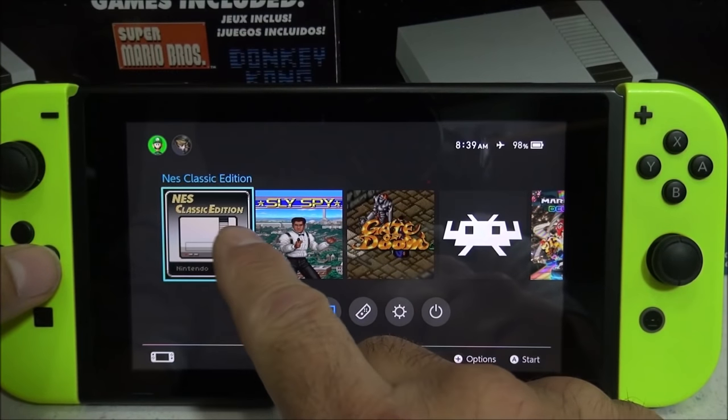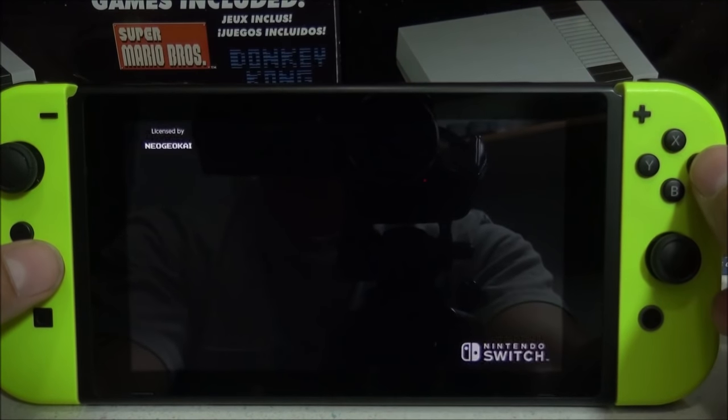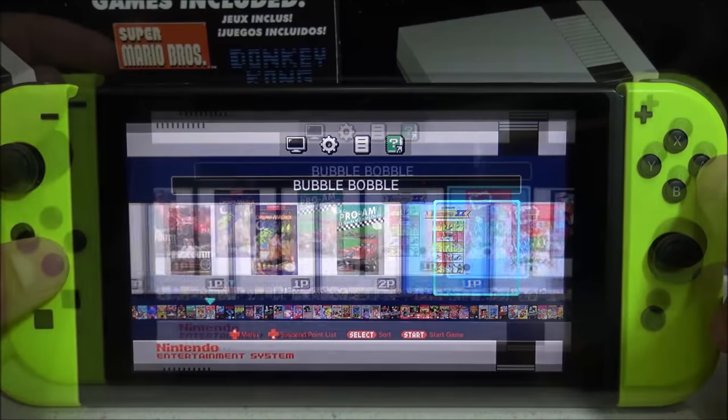This is a newer homebrew application so it does have a few bugs. One in particular is if you're using the NES Classic Edition emulator and push the power button to put it in sleep mode, when you go to wake it back up the sound is going to get all messed up and sound really distorted.